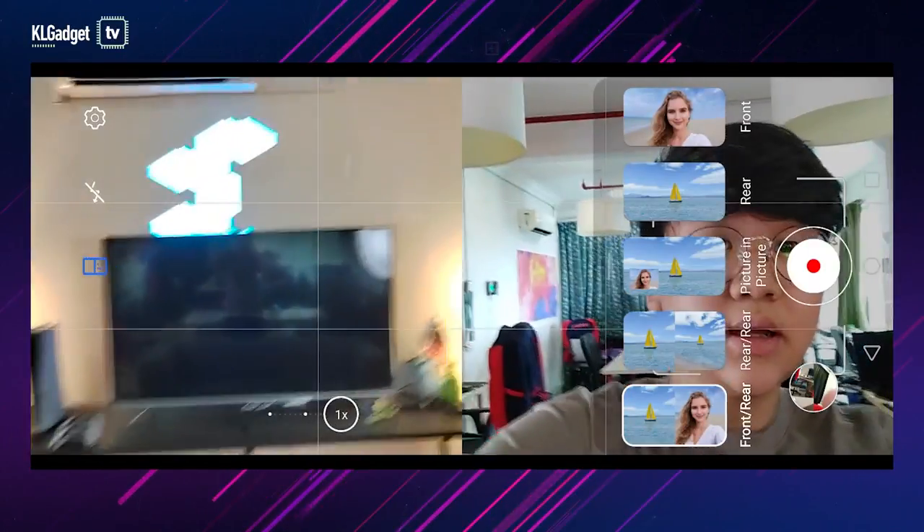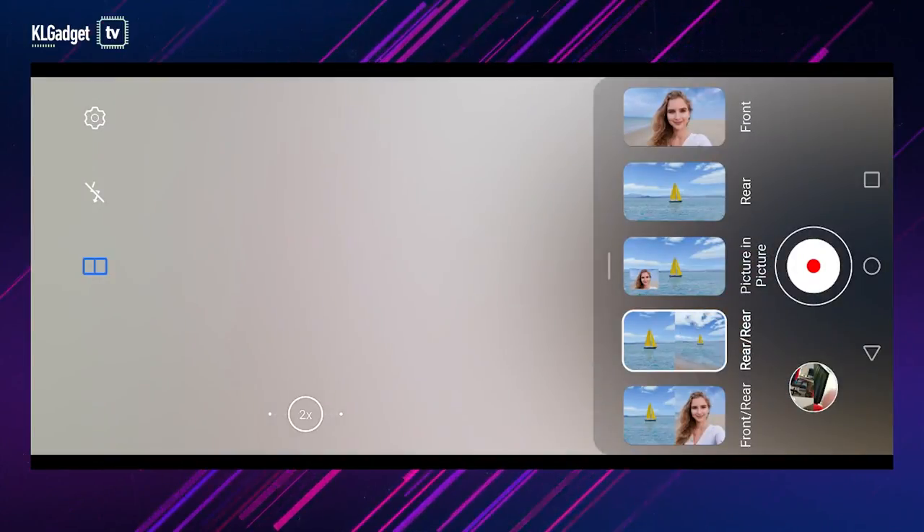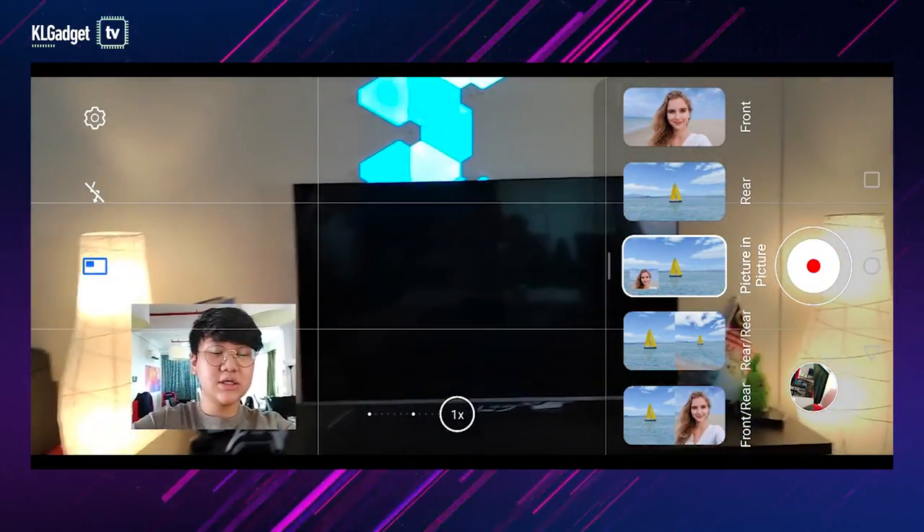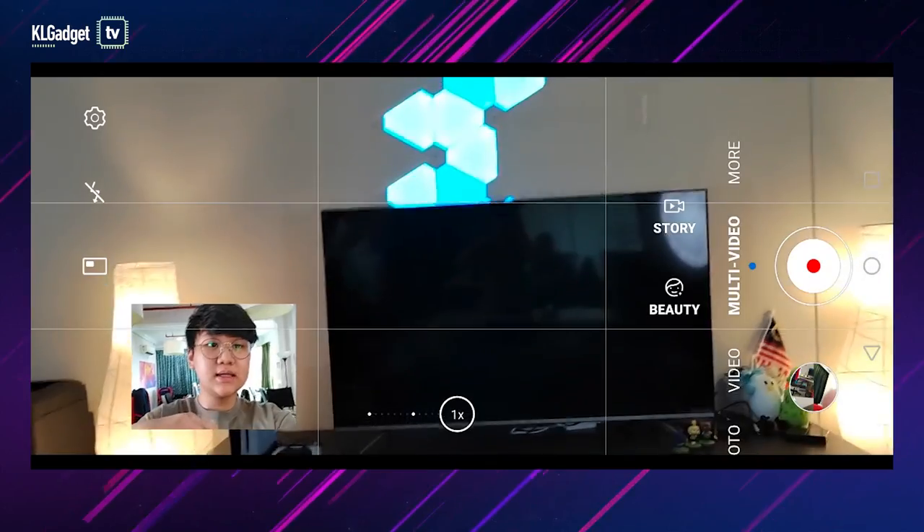Like this is the single to dual. Now you're looking at the front and rear. Now this is the rear in rear. And the picture-in-picture. So it works everything in a pinch and is super easy.